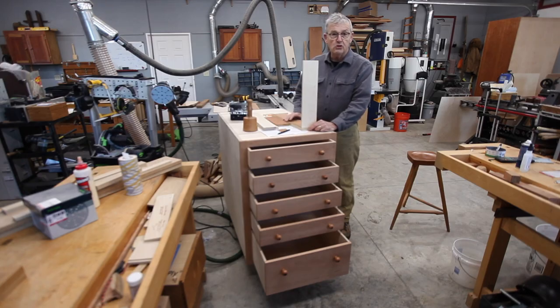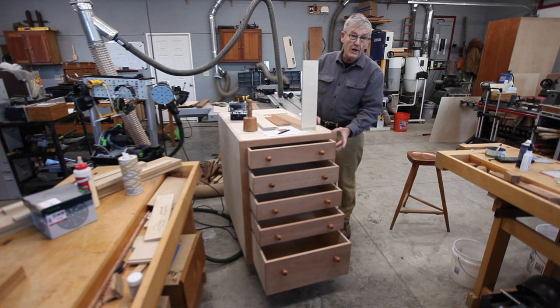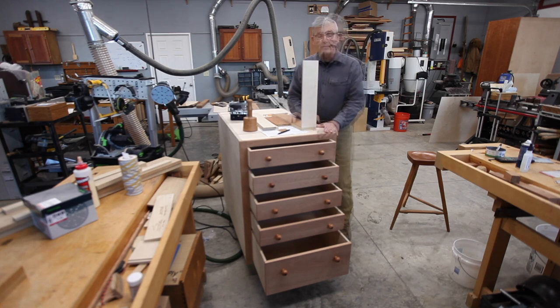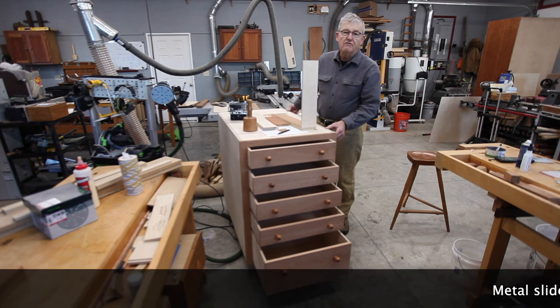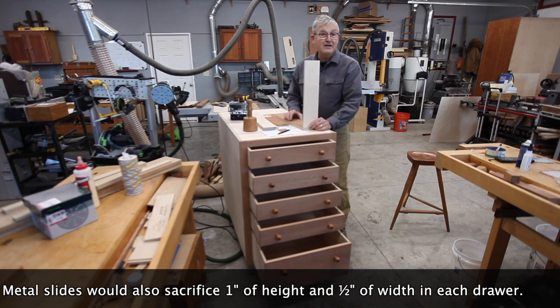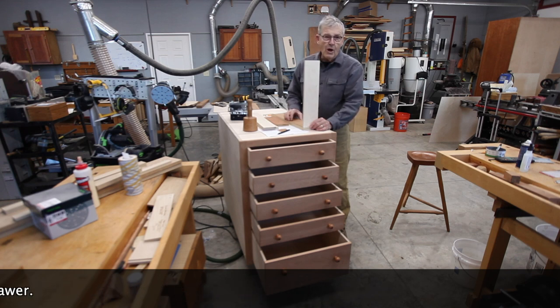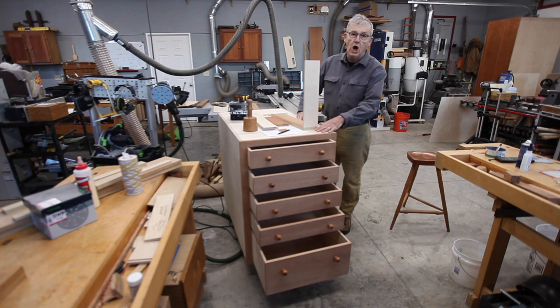I thought about drawer construction. These drawers are 37 and three-quarter inches deep and 21 inches wide — four and a quarter inches high for the first four and somewhere around nine and a quarter for the bottom drawer. If I built this cabinet by conventional means using metal slides, the five sets of full-extension slides for these five drawers would be very expensive. So I decided to go back to traditional cabinet making. I wanted to use plywood because it doesn't change in dimensions, so I had none of the movement of a wood carcass in this cabinet.